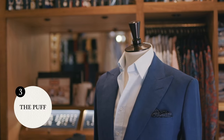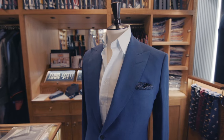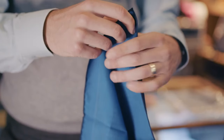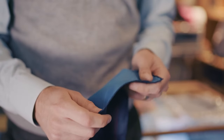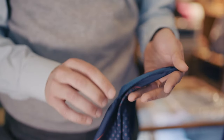Number three is the puff. Of course, you can use a similar method to folds one and two, but just leave the centre of the hank on display. This creates a round puff of silk in the pocket, which can look a little plain and lifeless. Better, often, is to introduce a little texture to the puff by doing what I call the lazy fold. As with all puff folds, it's better with silks and silk wool mixes.